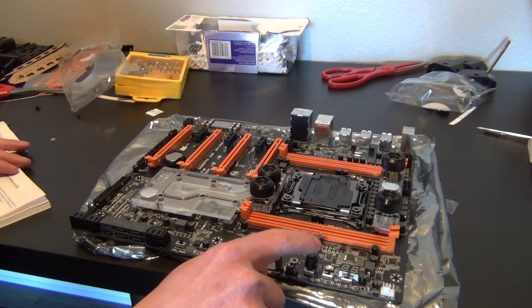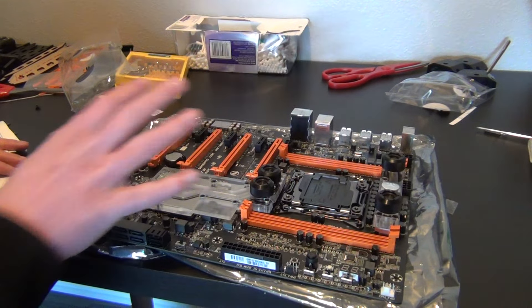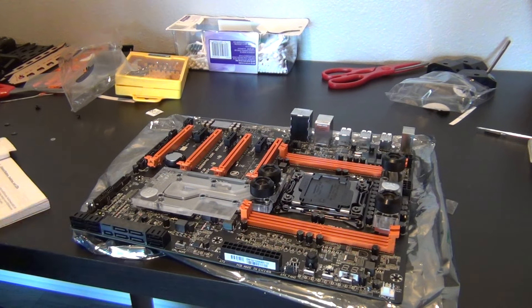I really like having onboard power and reset buttons because you can do a quick test — power it on before connecting it to anything in your case. You can check if it works and whether you're getting a signal, then install everything and call it good.